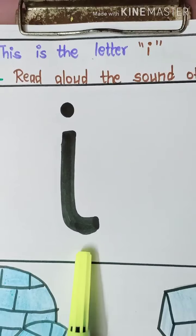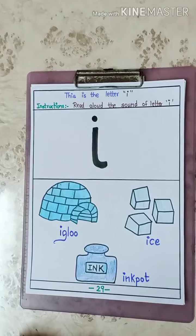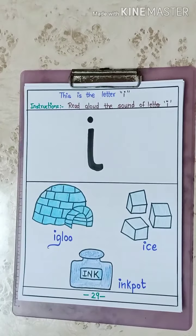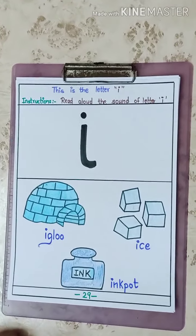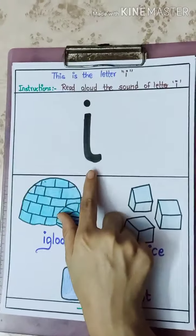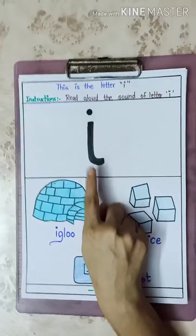Which letter is it? Letter I. We have done 4 letter sounds in group 1. Which are they? Letter S, letter A, letter T, letter P. Now from today we are going to start phonics set 2. In phonics set 2 the first letter is letter I. Which letter is it? Letter I.